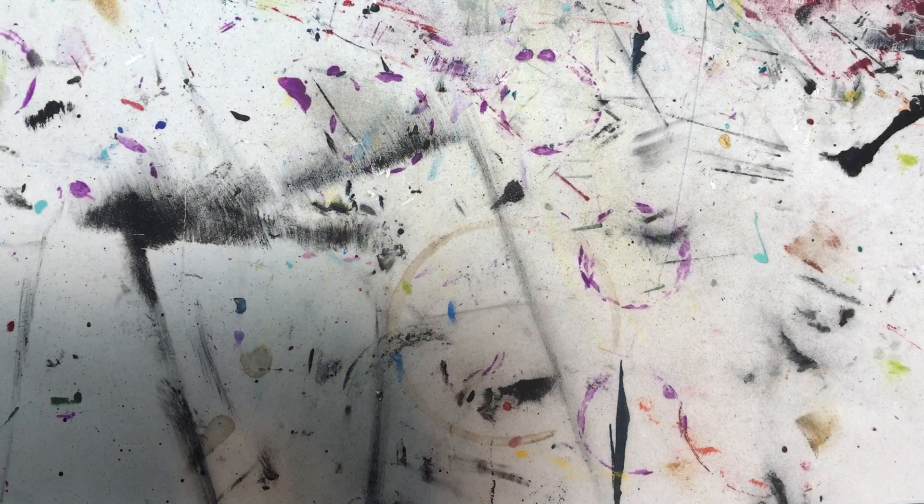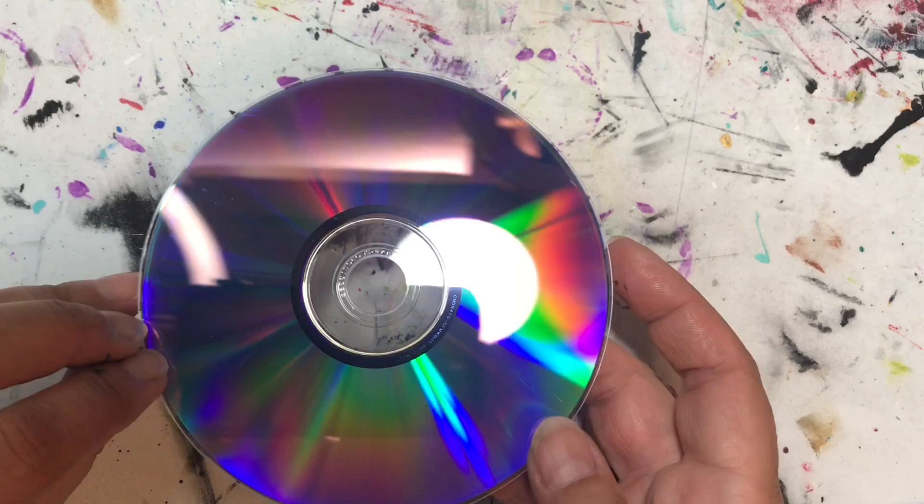Hey folks, thanks for joining me today. In today's tutorial we're going to be doing a CD wind spinner.